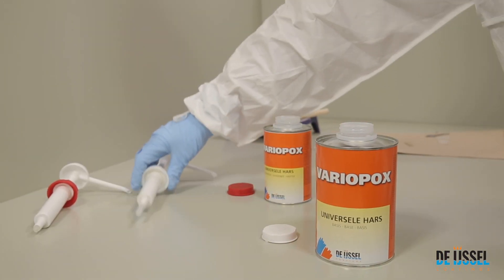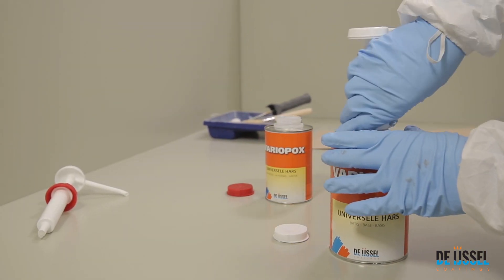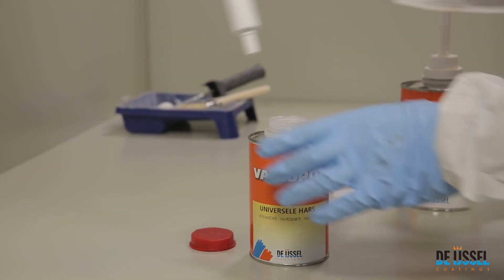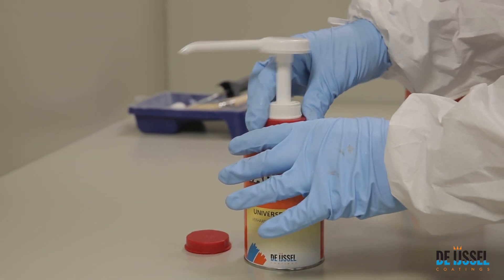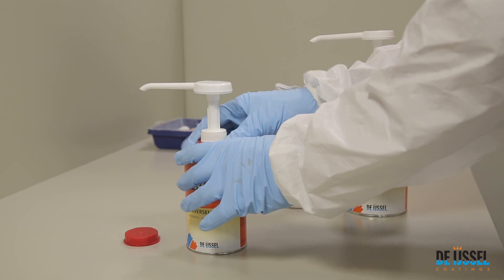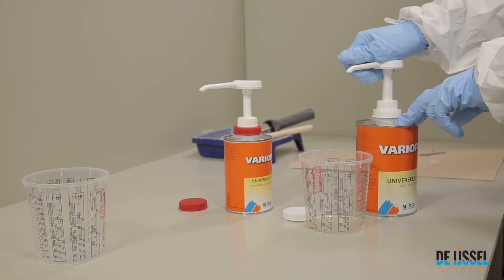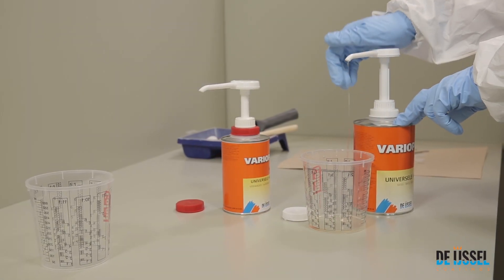With the VarioPox dosing pumps, it is possible to dispense the material into a clean mixing cup. By making a few strokes during the first use, the chamber of the pump is filled with material. Do not use the first bit of material to prevent errors in the mixing ratio.